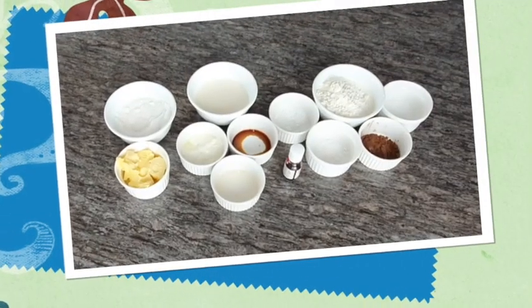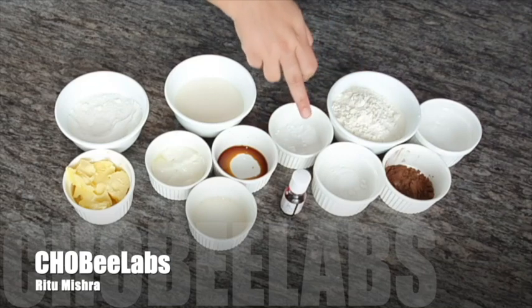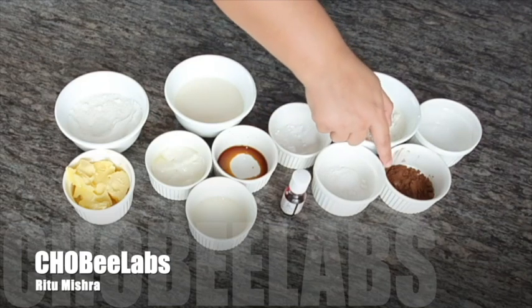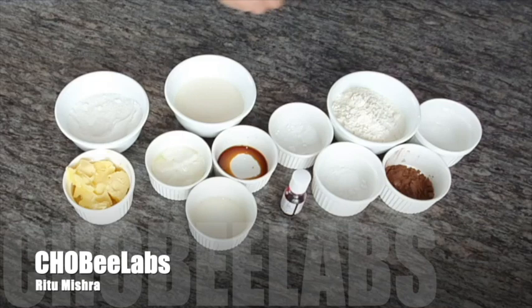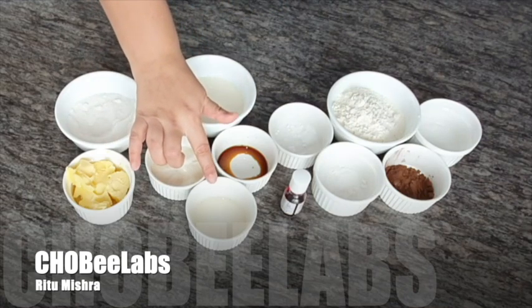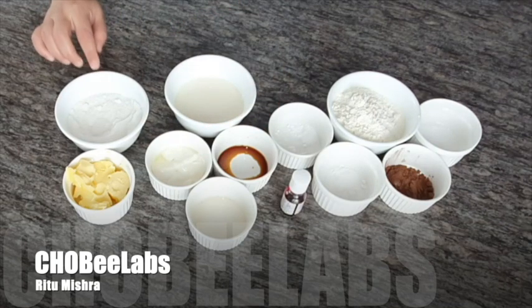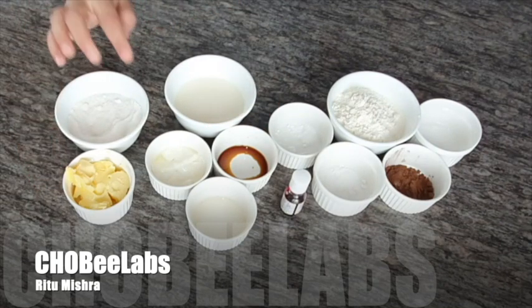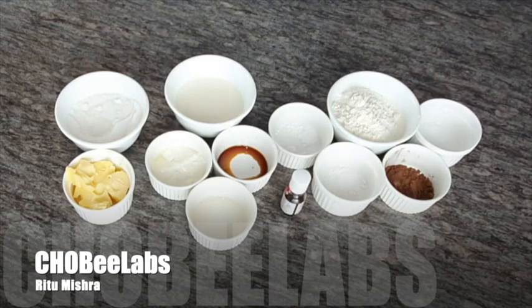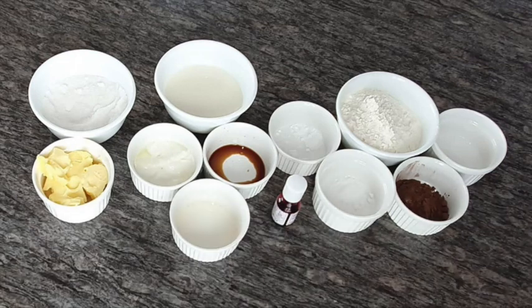For making red velvet cupcakes you need all-purpose flour, baking soda, baking powder, cocoa powder, and salt, buttermilk, curd, vinegar, vanilla essence, sugar, and butter. You can use eggs as well instead of curd, and you need some red food coloring.